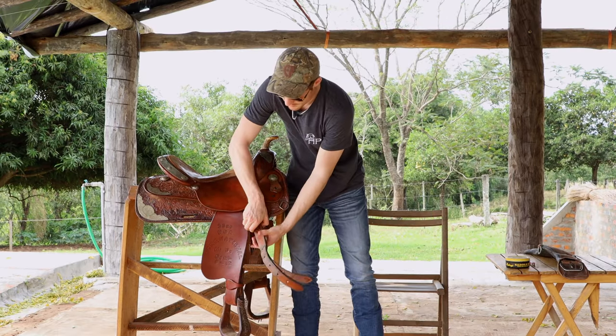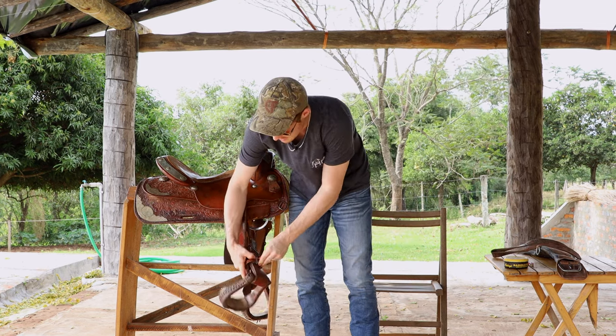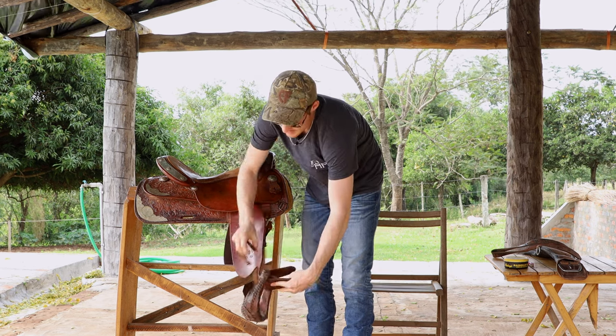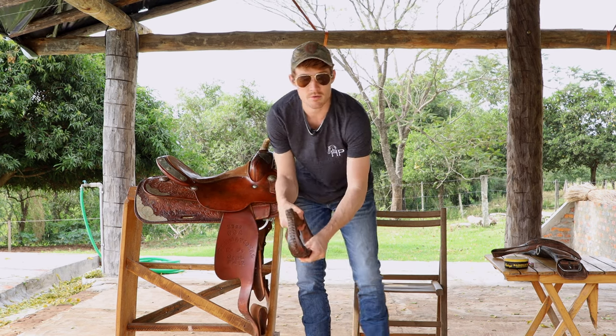I'm gonna take off these straps — this is just gonna allow me to clean it a little bit easier. I'm gonna take off these stirrup straps here and then undo the stirrup leathers. Now that gets the stirrup off; I can clean this separately, it's gonna be much faster.